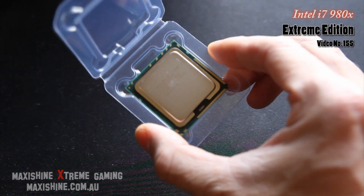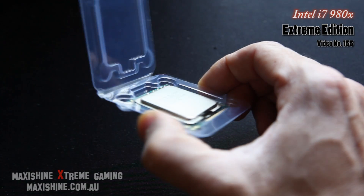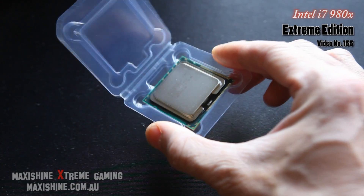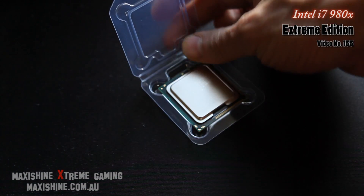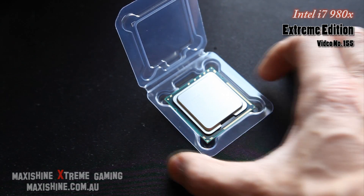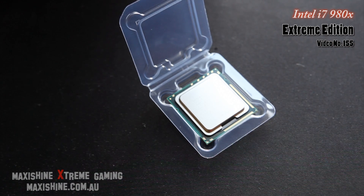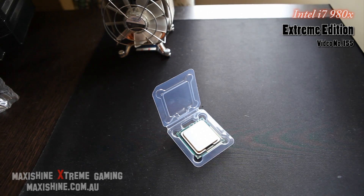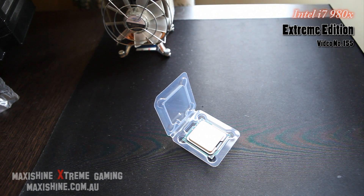Not sure if you can see that — it's a standard looking thing, no thicker than your standard i7-920 or anything like that. 3.33 gigahertz, and of course six cores, twelve threads. It's not going to be faster clock-for-clock for gaming or anything like that — it's going to be exactly the same, probably for games, maybe a few percentage performance increase or something like that.